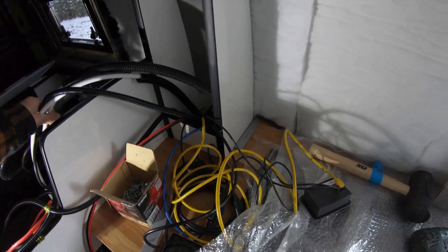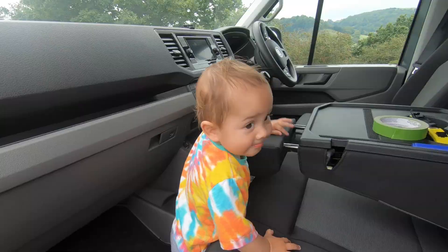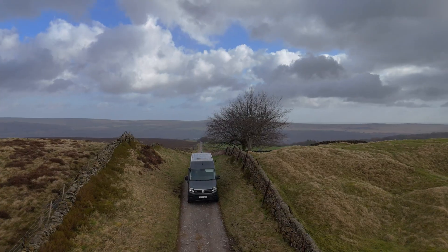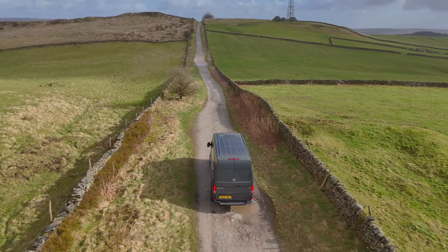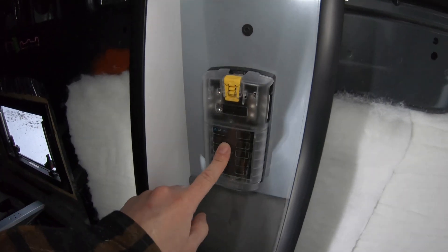The next step is to wire in the 12 volt fuse board to the mains — the cables are run. I really want to get some lights on in here because it's dark, it's winter, and I need light to work. I'm Matt, and this is Sky. Together with Ginny and little man, we're going to build the ultimate adventure van and travel the world. Subscribe and join us on this epic adventure — this is a van life.